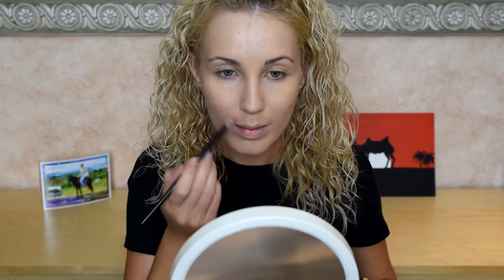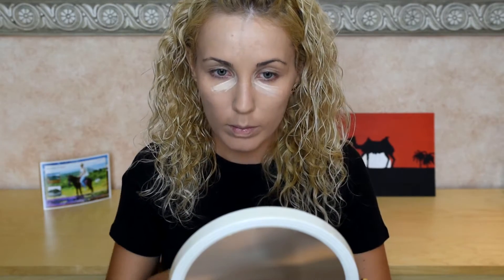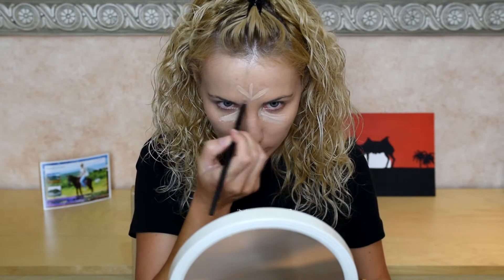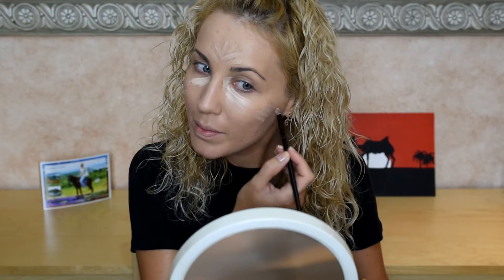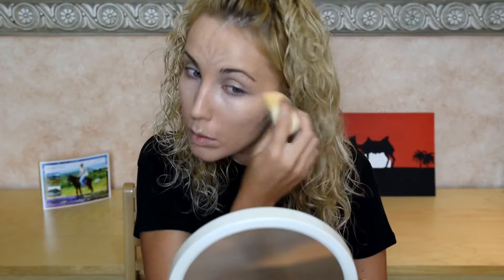Now I'm gonna use MAC Select Cover-Up concealer. Under the black eye circles I use NV15, and all around the face to cover my spots I use NV20. Now we're blending all of the concealer with a wet beauty blender which I bought recently in Sephora, nicely blending everything on my skin so it becomes a very thin and gentle layer of cream.